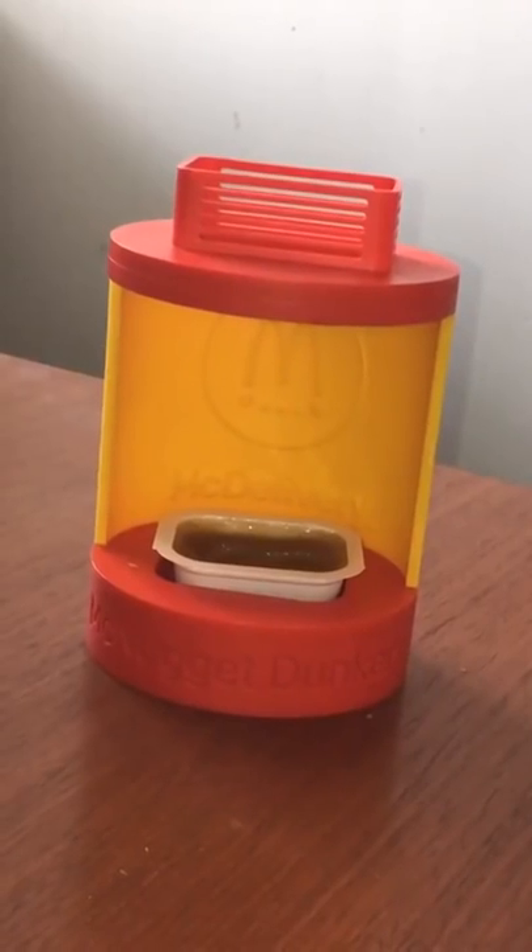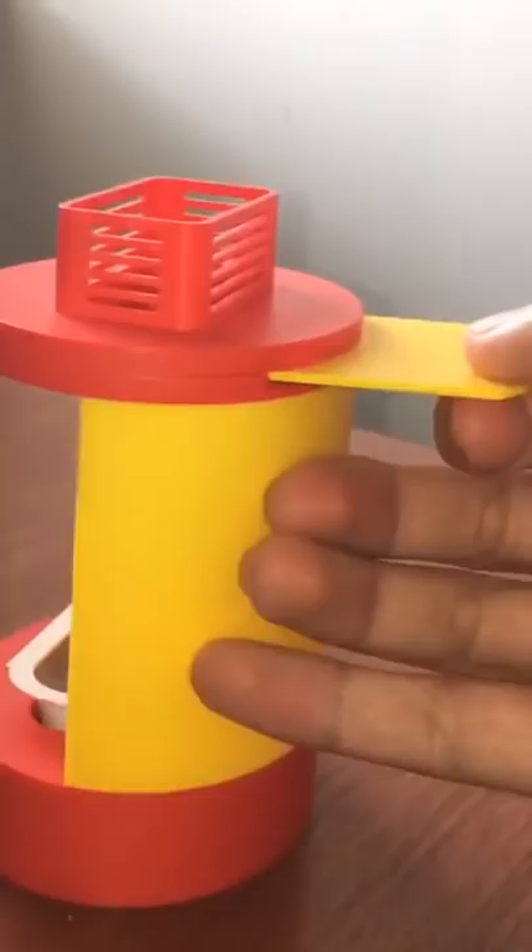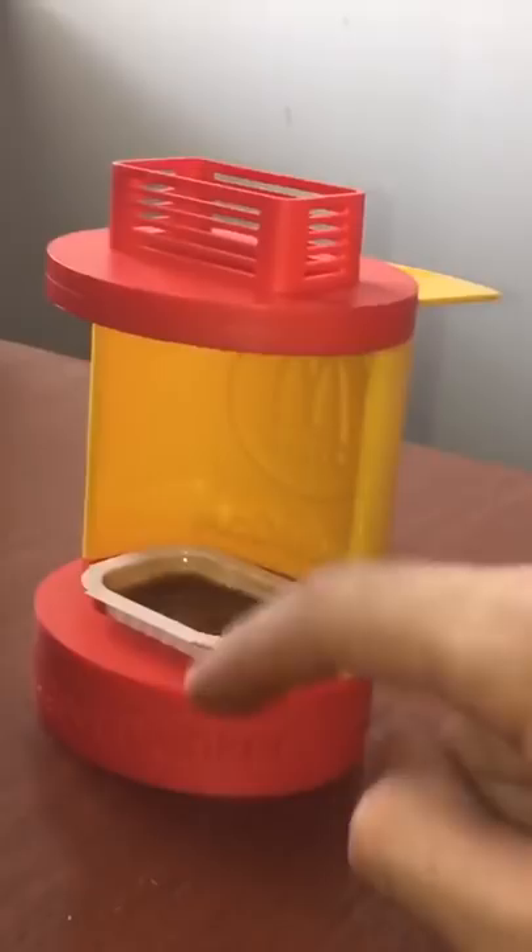Check it out, this is the Chicken McNugget Dunker. So we have our favorite dipping sauce here at the bottom. We place our Chicken McNugget here at the second floor, and we're gonna pull away this yellow tab, and then what happens is the Chicken McNugget will fall into the dipping sauce, giving us the perfect dunk.